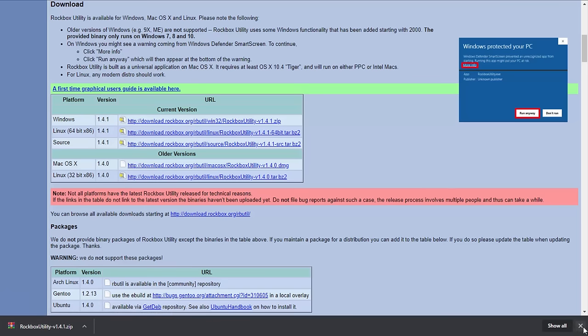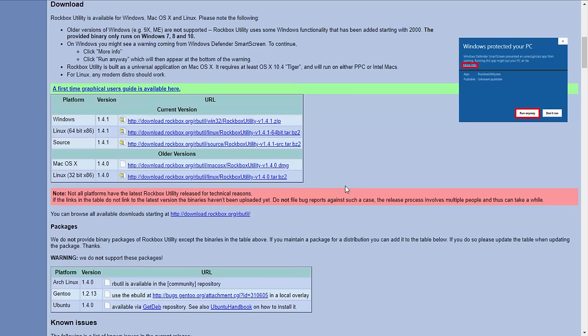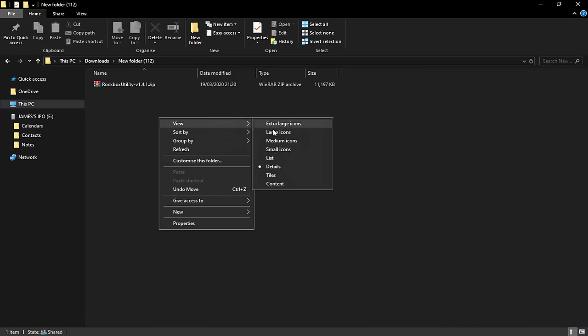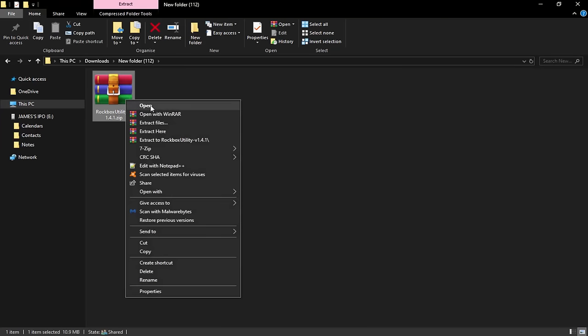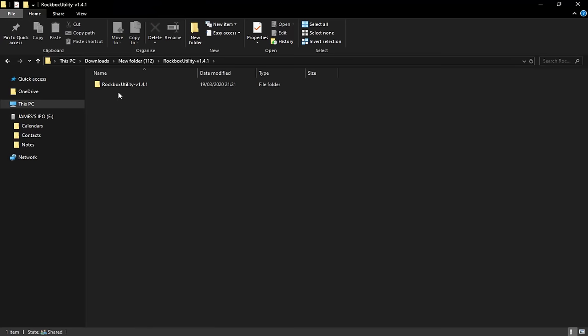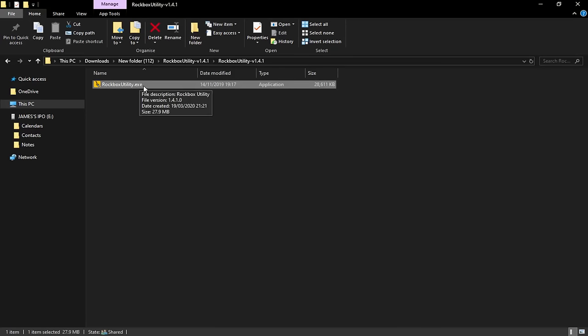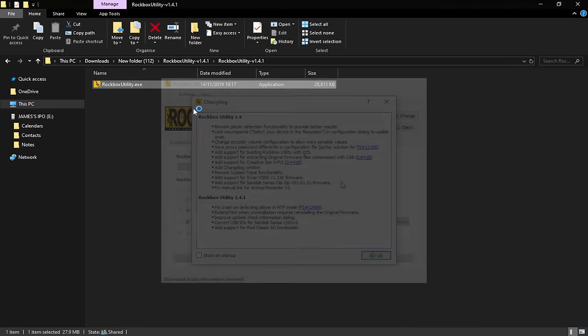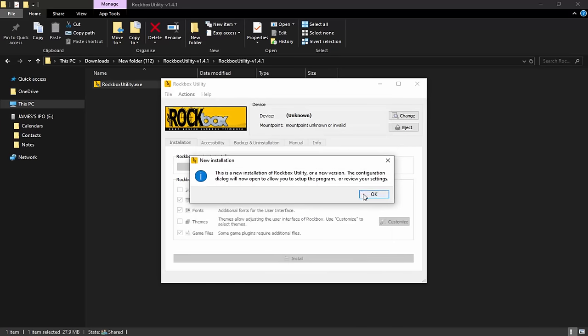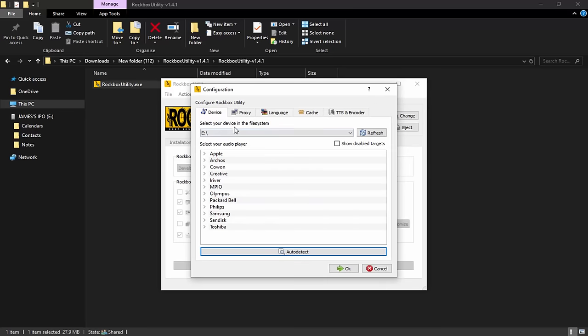Once the zip file is finished downloading, go to your Downloads folder and find it. Our iPod has now connected and registered. Go to large icons so you can see — find the Rockbox zip file, right-click it, and click 'Extract to Rockbox Utility'. This just extracts it from the zip. Go inside the folder, find the EXE file, and double-click it to launch it. Once Rockbox Utility is running you don't have to install it — it's kind of like a portable EXE. Just click OK, click OK again.